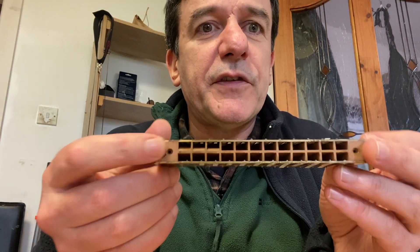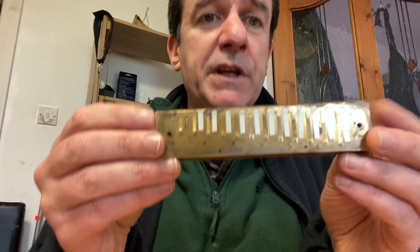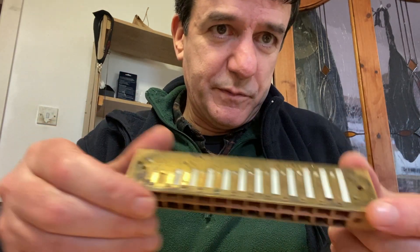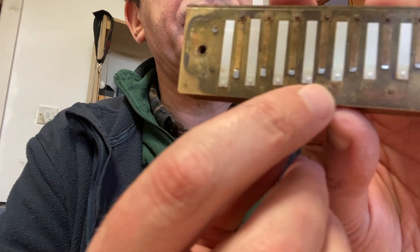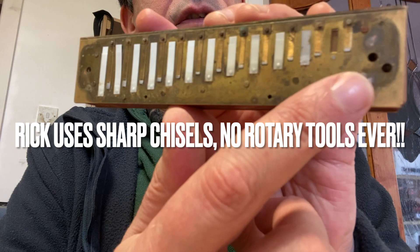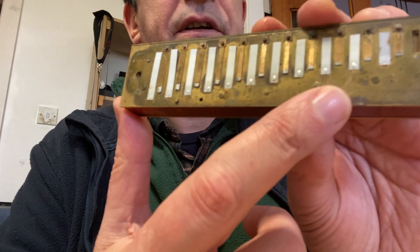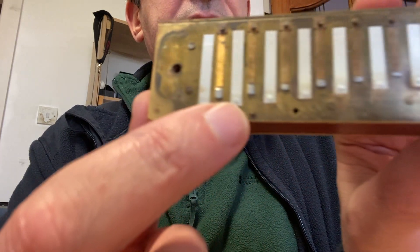Put the mouthpiece back on top and test all the notes to make sure it's all clean. In the meantime, we'll take the reed plates off and put them through the sonic cleaner as well. You can see the nice work Rick Epping has done along these notes — lovely, tidy work, lovely soldering along there, uniform all the way up.